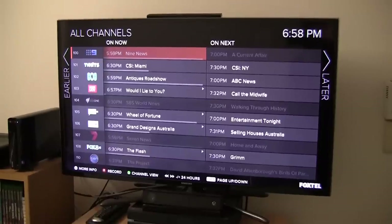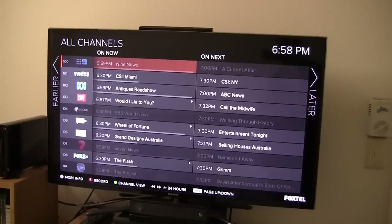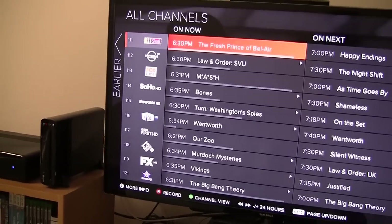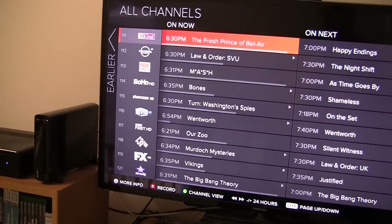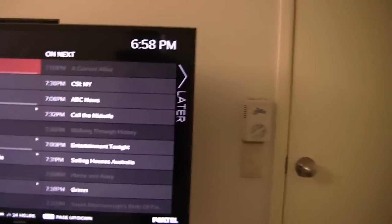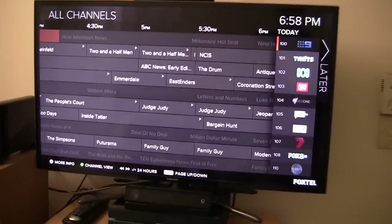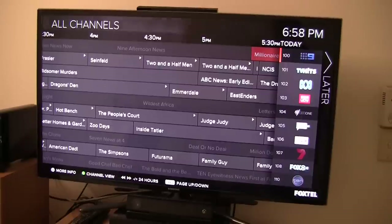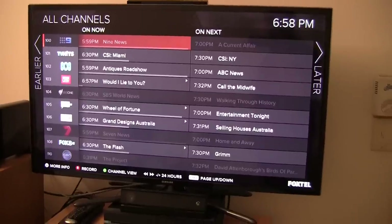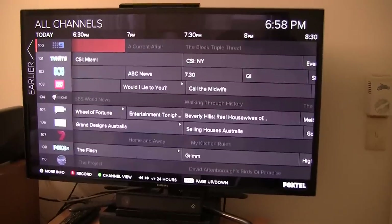Now let's take a look at all of the channels — this is what the guide looks like. I really like that you have all of the channel logos on the left hand side, as I find that it adds to the interface and to the experience. On the left side of the screen it says 'earlier' and the right side says 'later', so if you scroll to the left you can see programs which were on earlier. That is basically the Foxtel backtrack feature, which allows you to go back 24 hours in the TV guide and download selected shows that you missed. And obviously you can go later in the TV guide to record shows which are going to be showing at a future time.